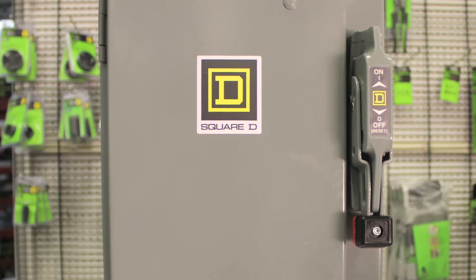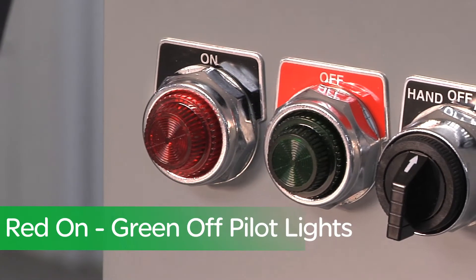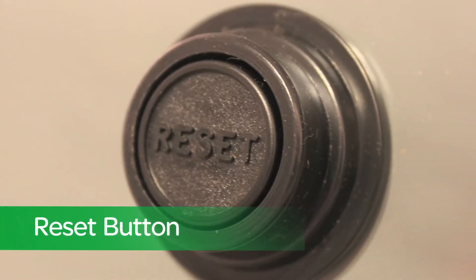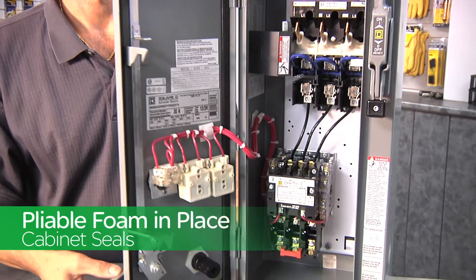The combo starter comes in both NEMA 1 and 12 3R design. It has red on and green off LED pilot lights, a hand-off-auto selector switch, and a standard reset button at the bottom. Inside, you have foam-in-place cabinet seals.